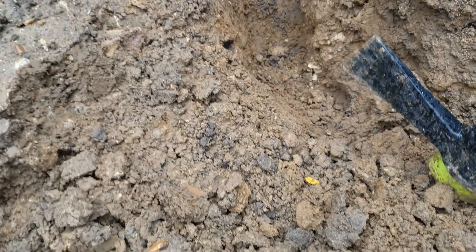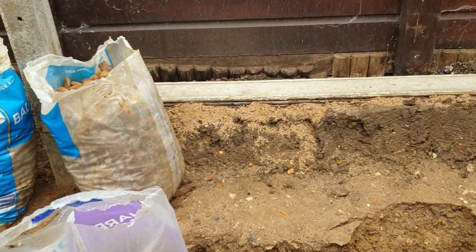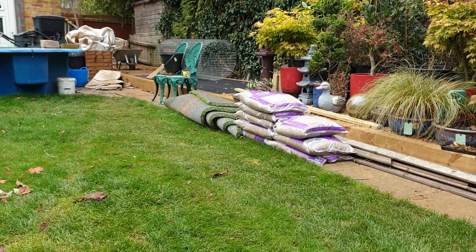So yeah, it is hard work but I'm getting there. Hopefully if it doesn't rain too hard I'll get the rest of this soil off this afternoon. Go away, squirrel - nope, missed him.